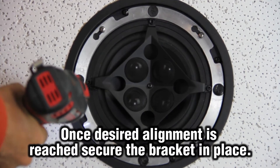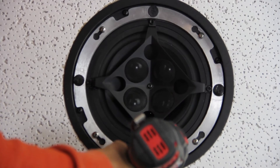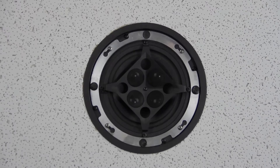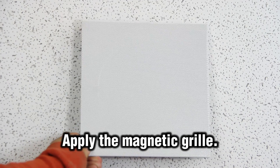Once you have found the proper alignment, secure the speaker into place by tightening the bracket screws. After this, apply the grill, and this will complete the QXC series installation.